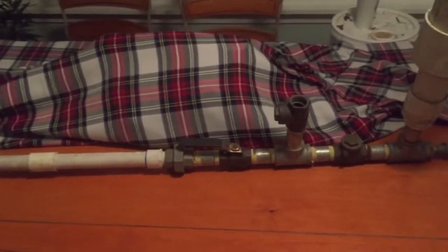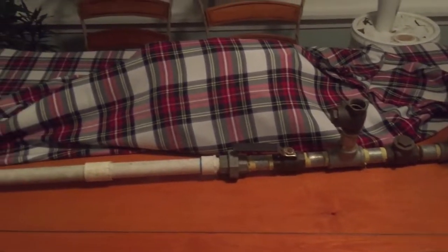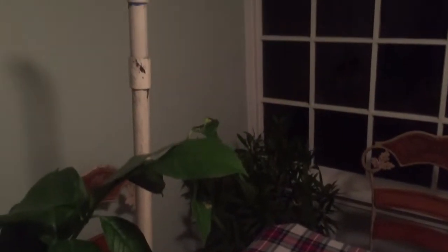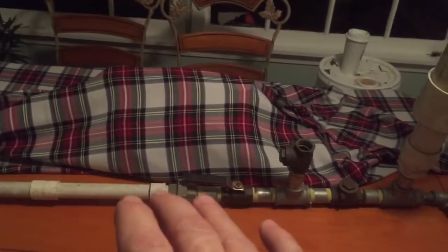I don't have a lake or a stream or a river to actually run this thing, so I used a water tank as a water source. We just pretend like that's a lake. I did it just for a demo.